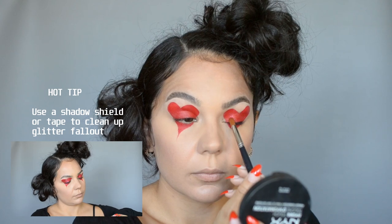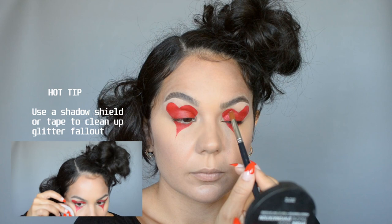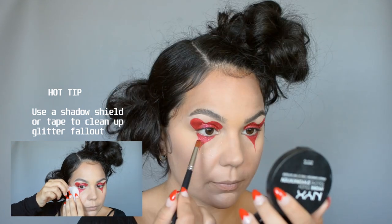Once the heart shape is finished I'm gonna go in with loose glitter. The liquid lipstick is still tacky here, but if yours is already dried and set you can always go in with a glitter base on top.